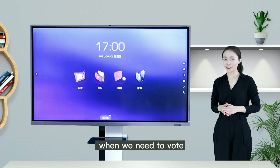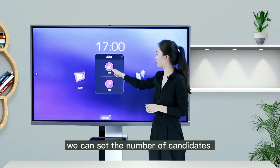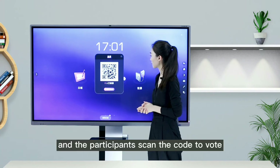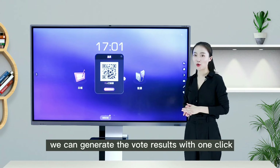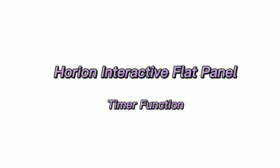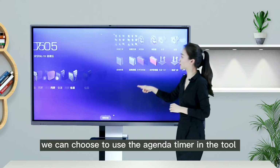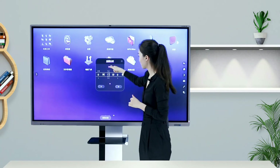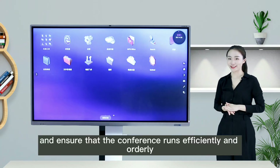In a conference scene, when we need to vote, we can quickly open the voter in the sidebar to score votes. We can set the number of candidates and whether they are anonymous, and participants scan the code to vote. After the vote is completed, we can generate the vote results with one click. We can also use the agenda timer in the toolbar to set time and ensure the conference runs efficiently and orderly.